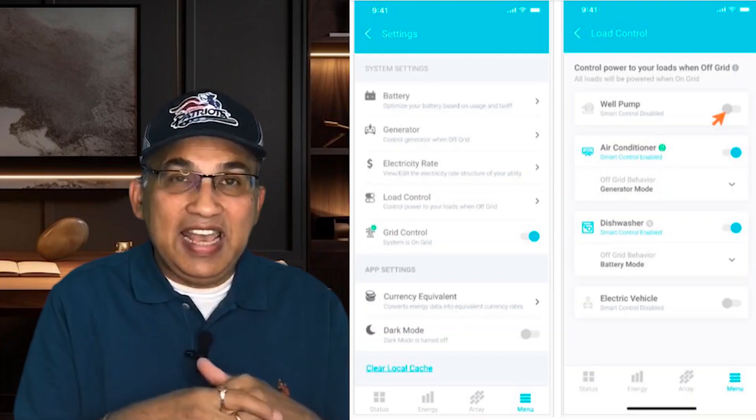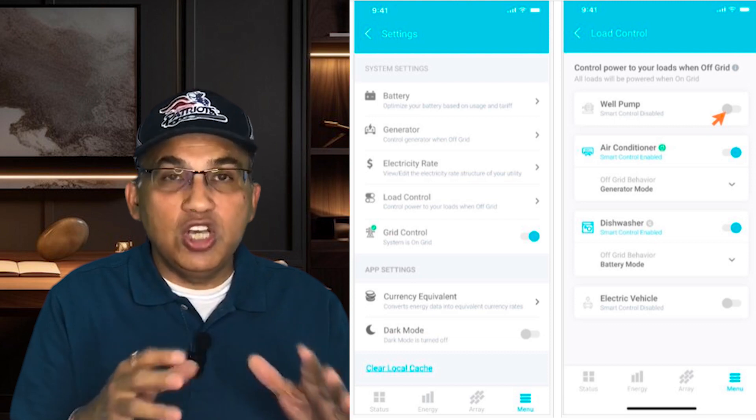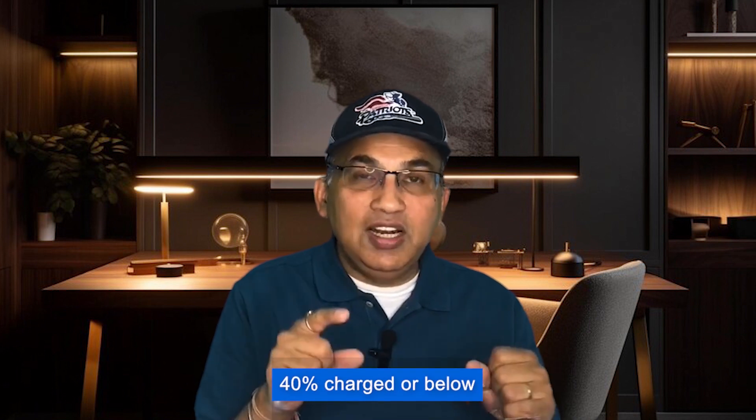One of the advantages of the app is the ability to select which devices to shut off to avoid draining your battery — for example, automatically stopping the AC and well pump when the battery drops to 40% or below. This is known as load shedding, and both Franklin and Enphase have the ability to shed loads.